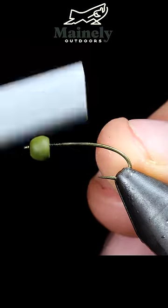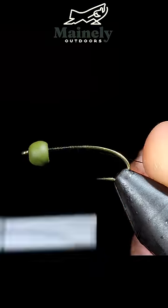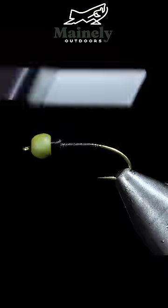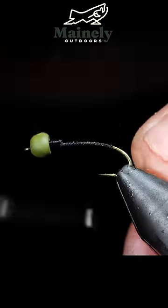We'll start off with some Vivas thread, attach that to our hook shank, snapping the excess free. We will then build up a thread dam just behind our lead-free wire and create a thread base, wrapping into the bend of our hook.